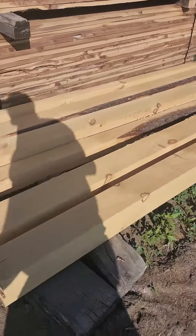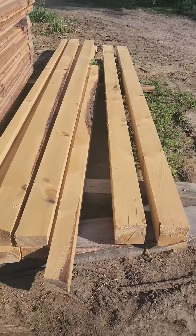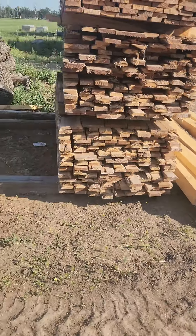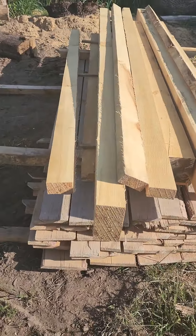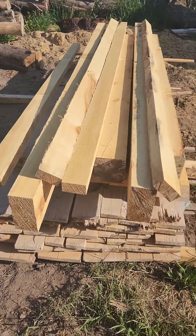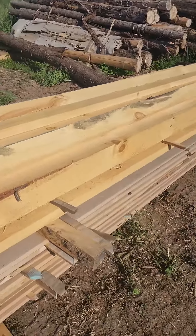Then these beams here — these are for a mezzanine, so we're just waiting for a client to come pick them up. He should have picked them up this last week, but hopefully he gets here this week. Everything here was custom cut, so I won't be able to use it except for his order.